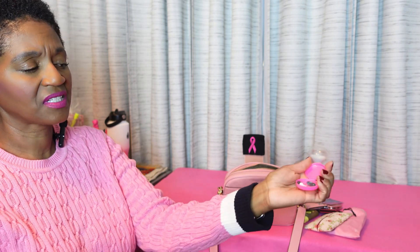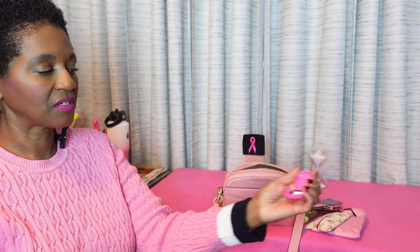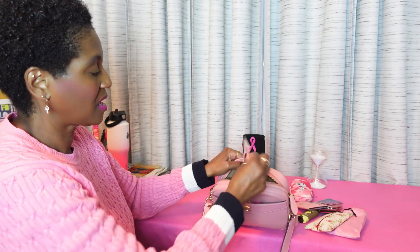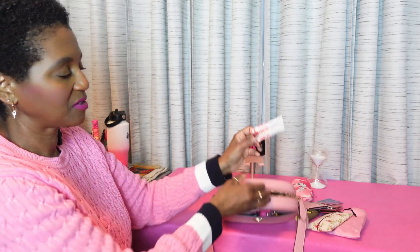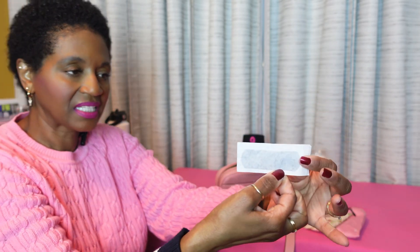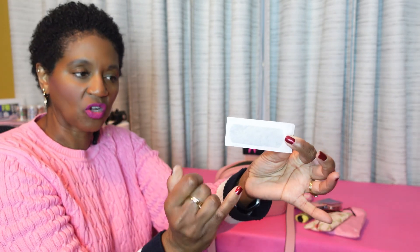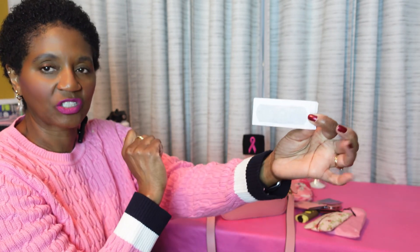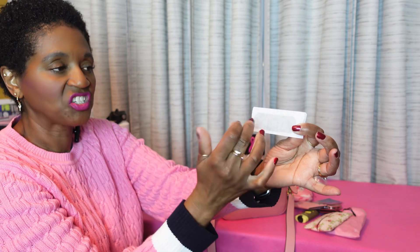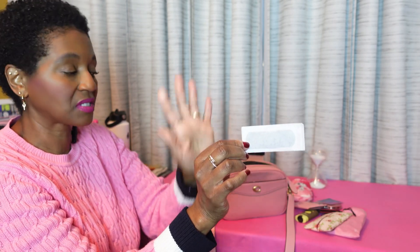I have a little pill case right here. Inside I just have some Tylenol, some Advil, and Aspirin. And then I have a Band-Aid — it's one of those bandages that comes in different skin tones. I got the one with a darker skin tone. I am so glad that there are bandages now that come in different skin tones.